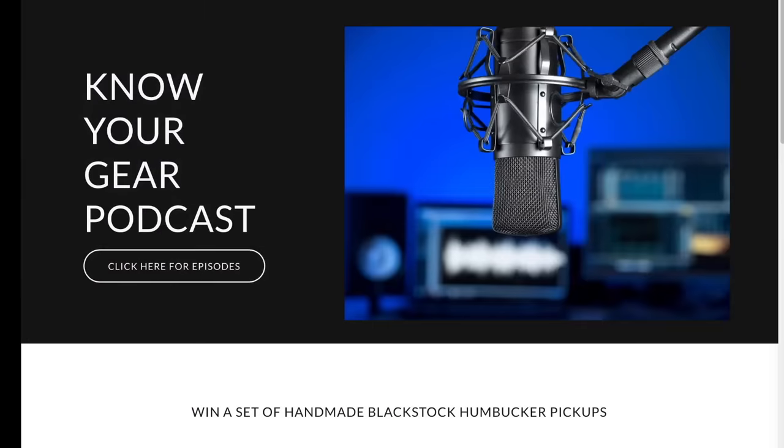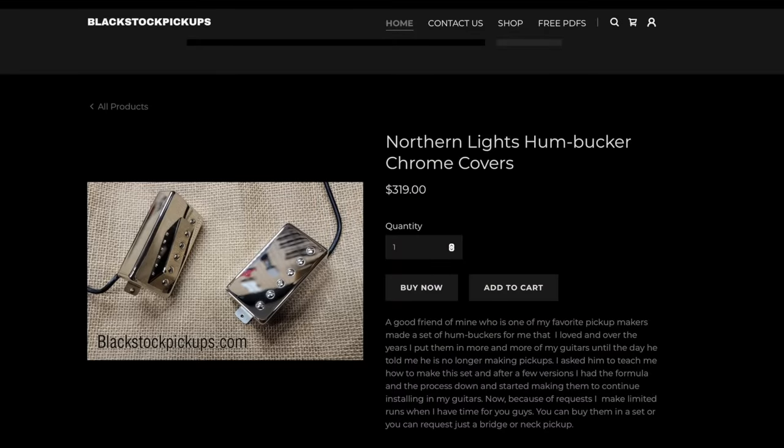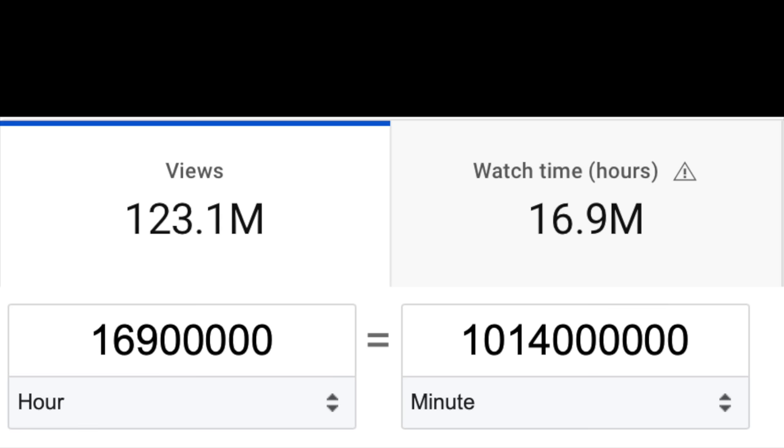We're also doing a giveaway — go to www.knowyourgearpodcast.com to enter to win a set of my Black Stock pickups. It doesn't cost you anything — just my way of saying thank you. This was our record views year on the channel, more than we've ever had, and it helped us hit 1 billion minutes watched. That's amazingly crazy and I thank you for it.